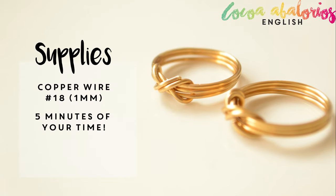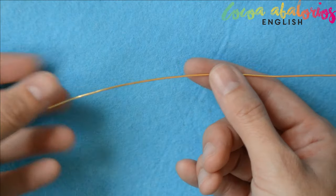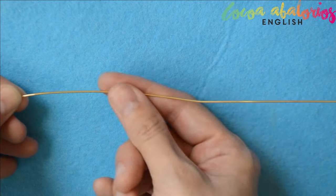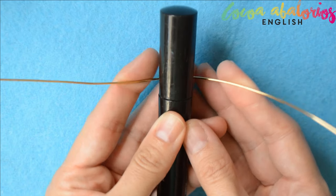You will need 18 gauge copper wire — it's the best wire for this ring. Step 1: cut yourself a piece of wire 30 cm long. Be careful, you may need some more because it depends on your finger measurements.